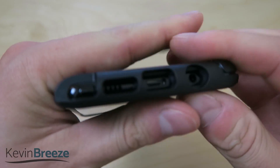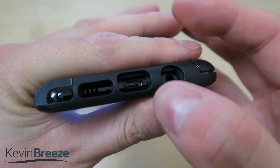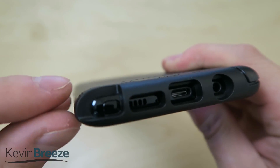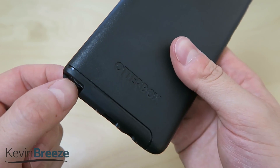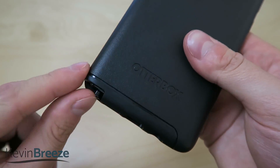On the bottom here we have the various different ports — the 3.5mm headphone jack, the USB Type-C port, the speaker, and then the S Pen. There's even a special cutout here to access the S Pen, which is great to see. All you have to do is press in like that, put your finger in there, and pull it on out.